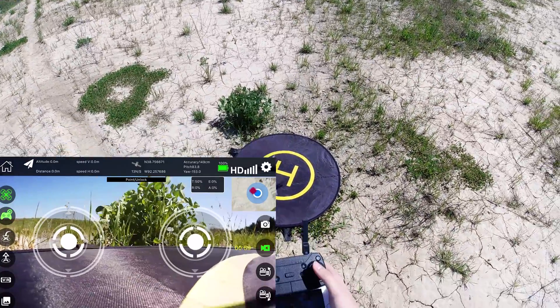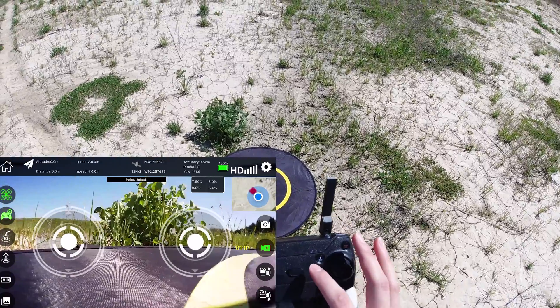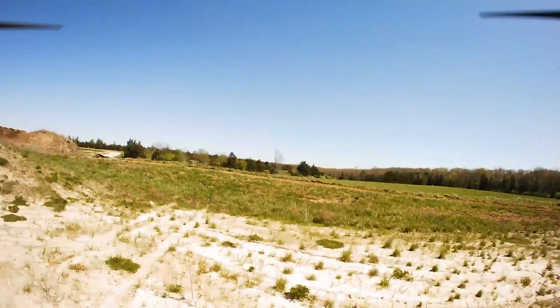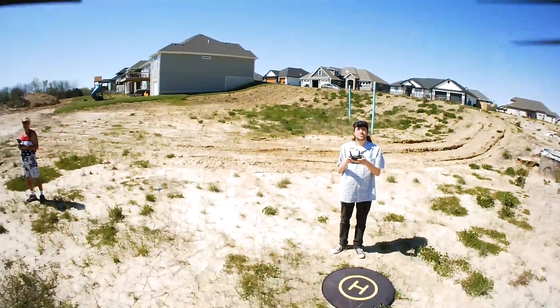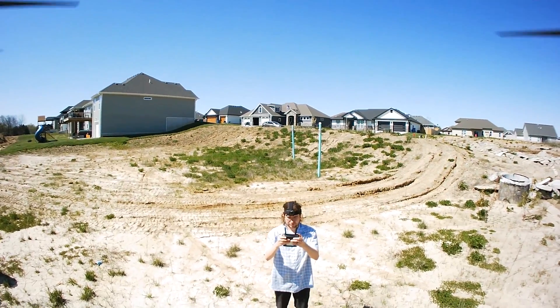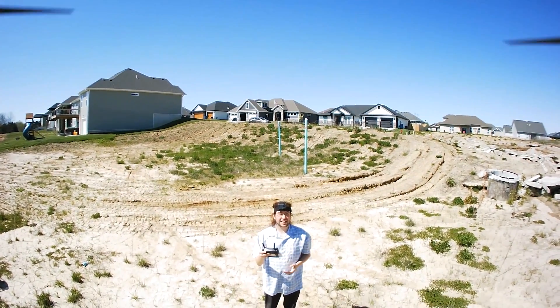Now the motors are on — we'll do the launch, press the launch button. We got 13 satellites in view.